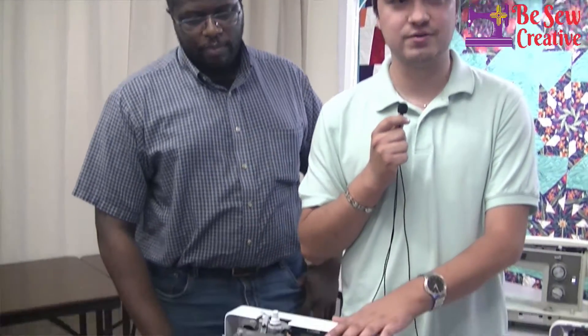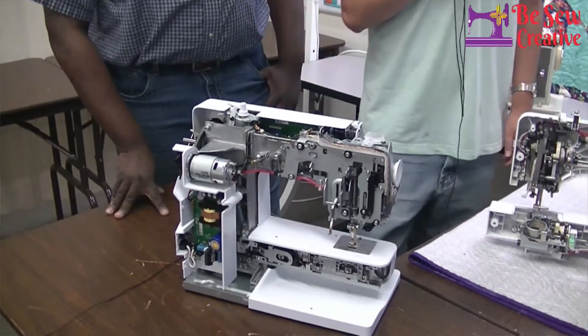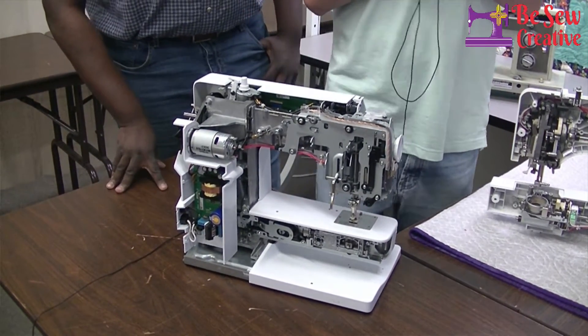I'm Marco, I'm a tech with Be So Creative, and this is Israel also from Be So Creative. Sharon is behind the camera today — she's doing really good.